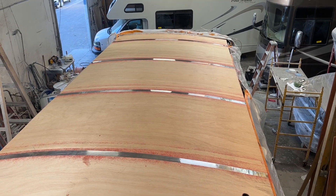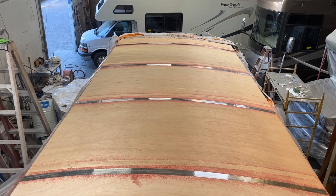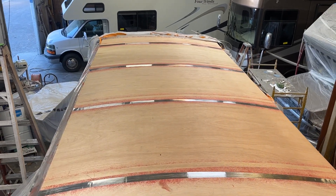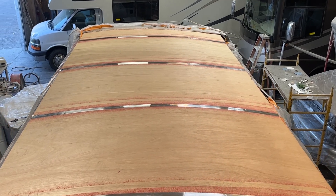Hey guys, Jeff over at Accent RV. I just wanted to give you a quick tip, and that is installing a Luon layer. Whenever you're getting ready to install a brand new roof system on an RV, you always want to lay down a fresh layer of Luon.